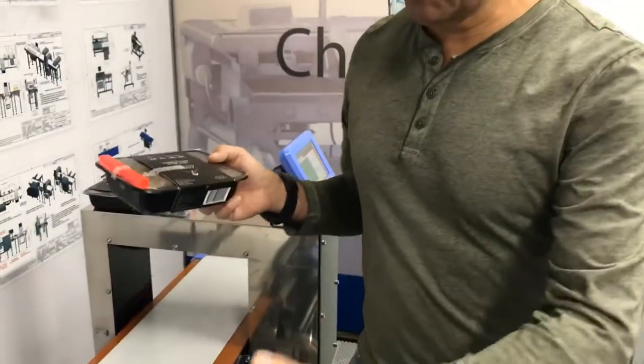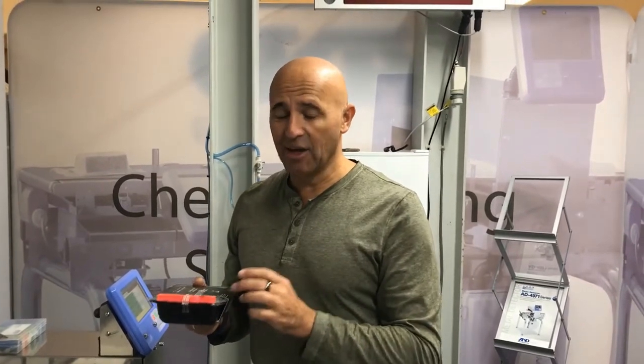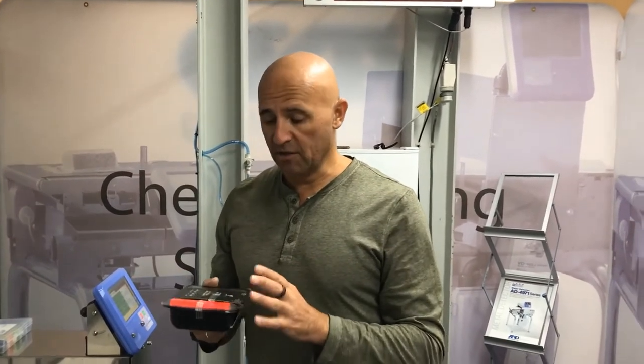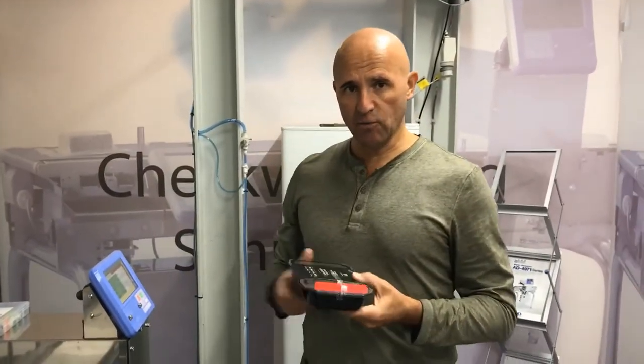When it comes to synchronizing your inputs, outputs, and your rejector, that's really important to understand. We have no control over where a contaminant is going to appear in a pack, so if your packs are on the longer side, it's probably really important to activate the photo eye synchronization feature when programming your metal detector and your check wire. Thanks for watching.